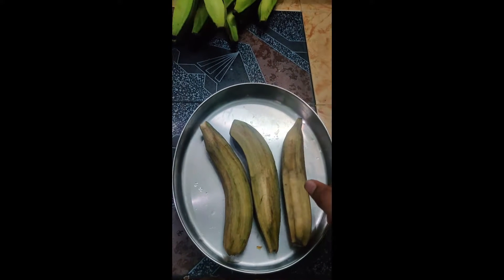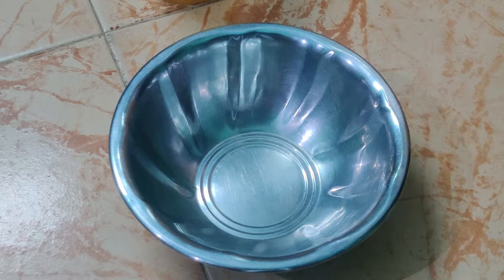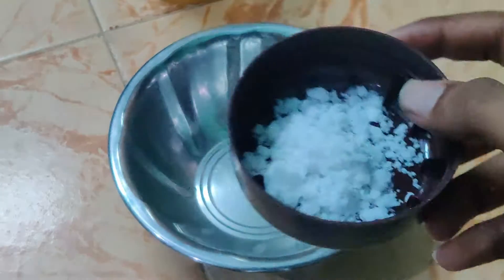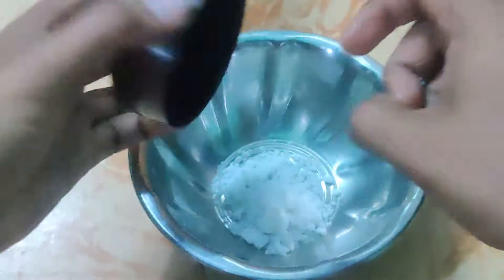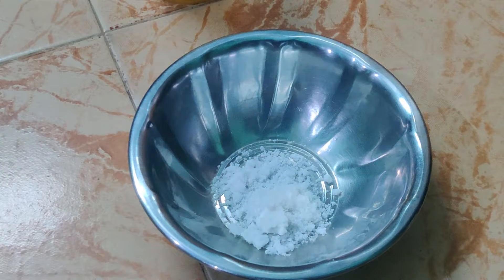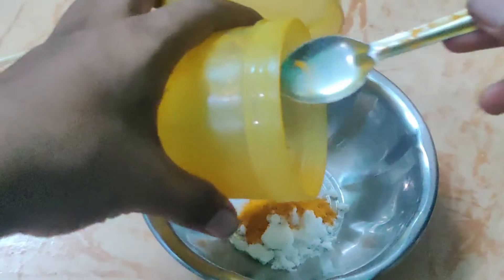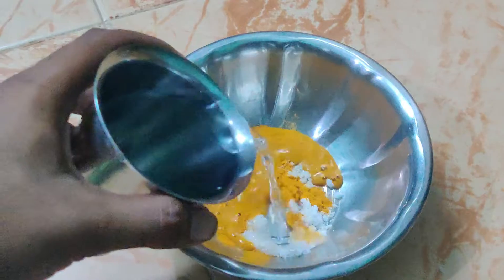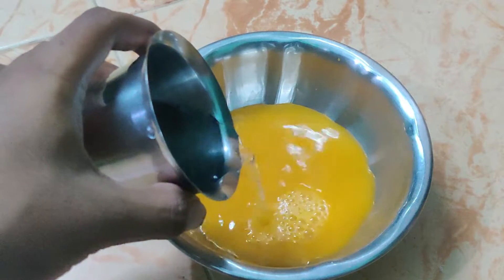We are going to show you the first time to try it. The first time you add 1 spoon, try 2 spoons in a jar. Now we add 2 spoons in a jar. Then we add 1 tablespoon in a jar. You add 1 teaspoon in a jar.